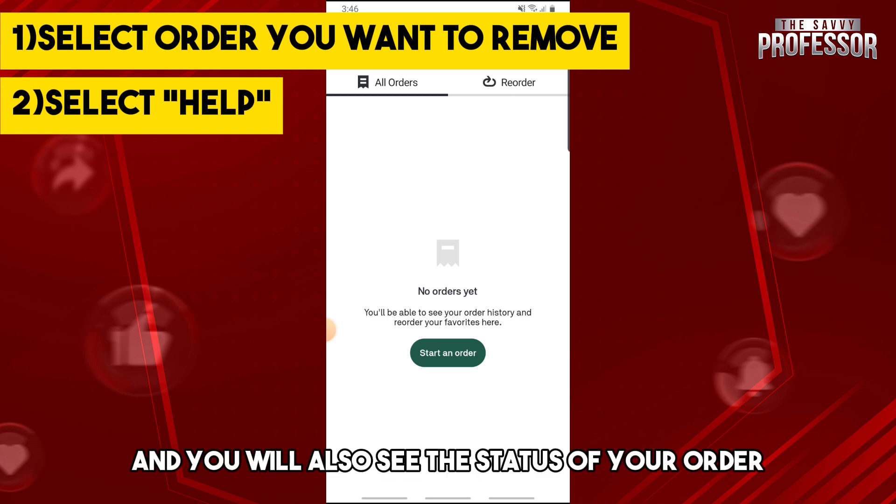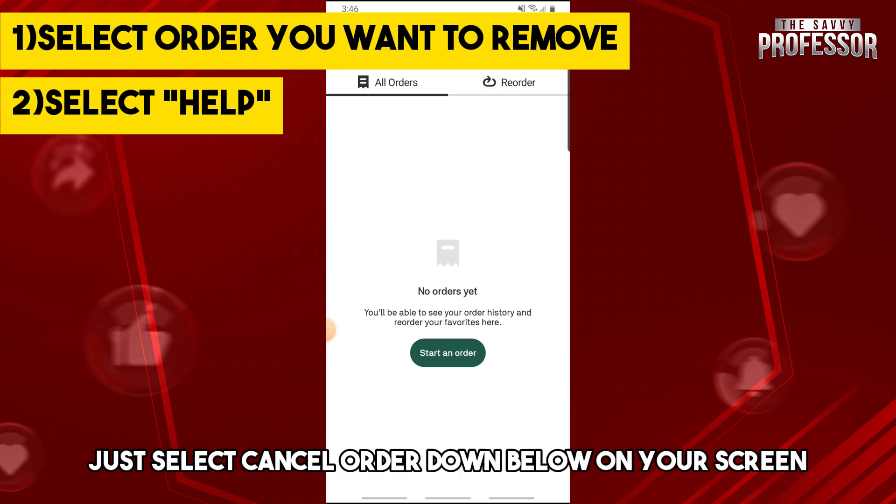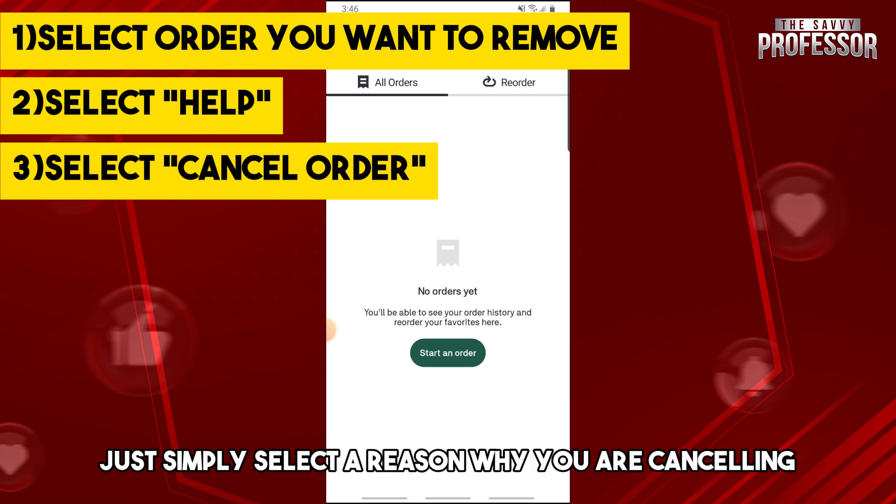From there, you will see the help button on the right side of the screen, and you will also see the status of your order. Just tap on help.